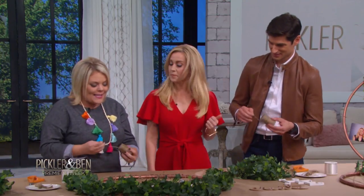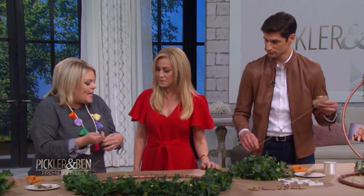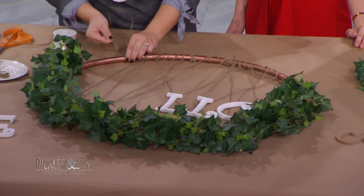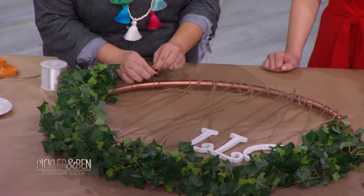So here's the deal, you guys — I've already spray painted the hula hoops for the sake of TV. I chose gold because that's a trendy color. And you're just gonna take your twine and create a little knot at any place on your hula hoop.